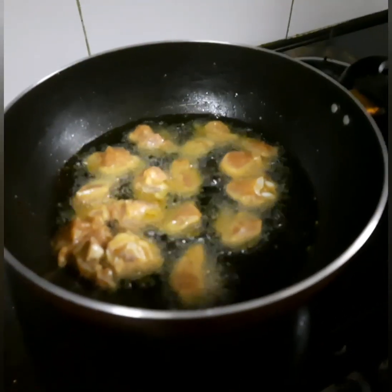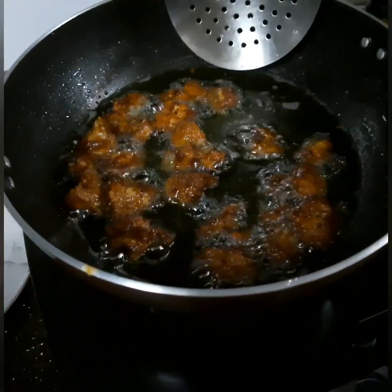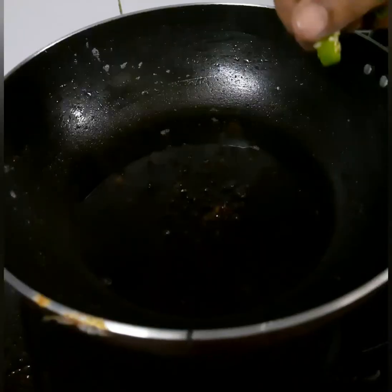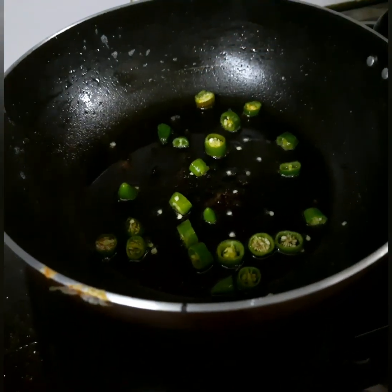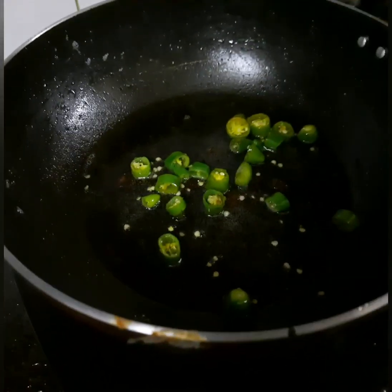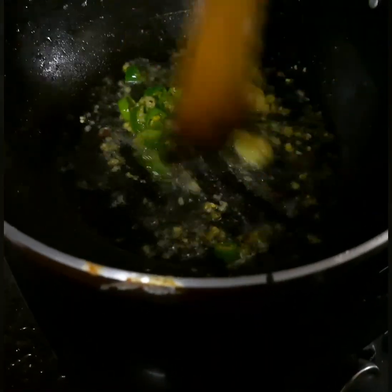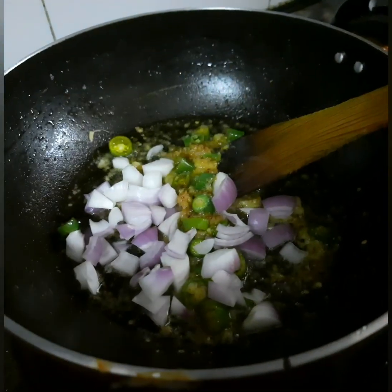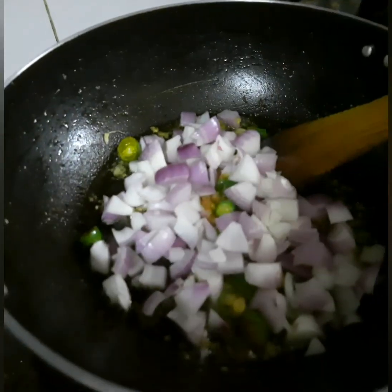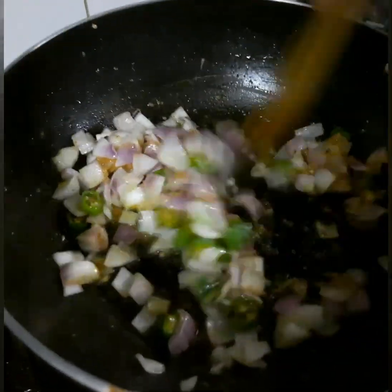We will cook the chicken deep-fried. We will serve the chicken on a plate and then cook in the same pan. We will mix in 1 tablespoon of ginger garlic paste. We will cook it with two medium-sized onions in a pan until it becomes transparent.